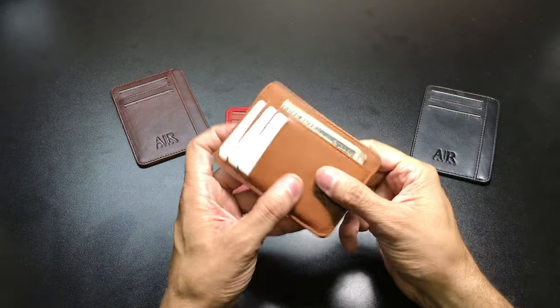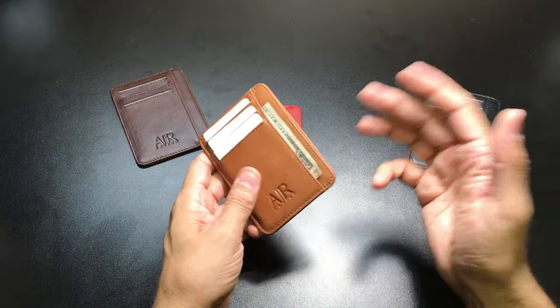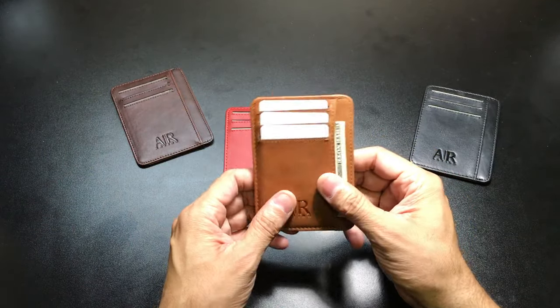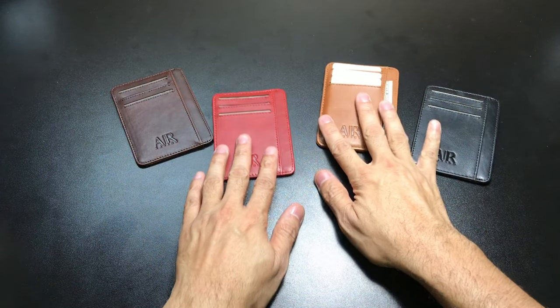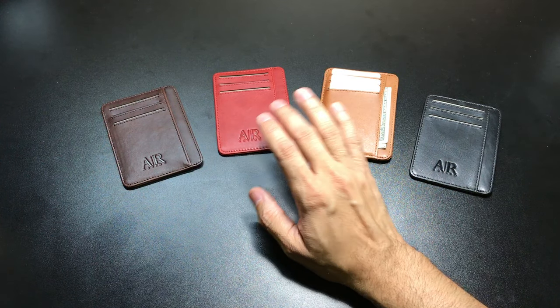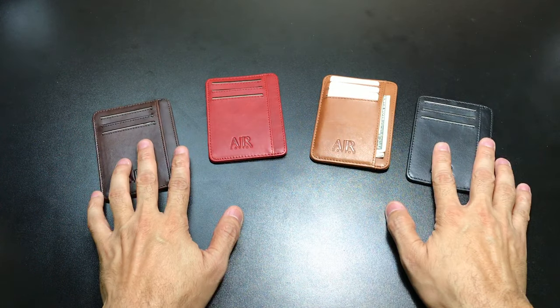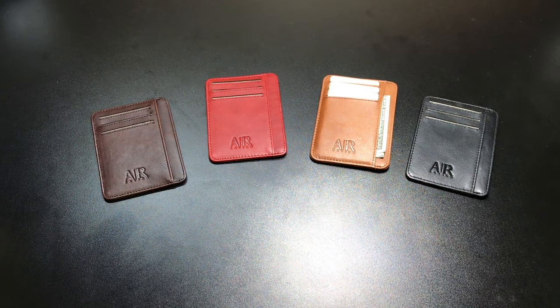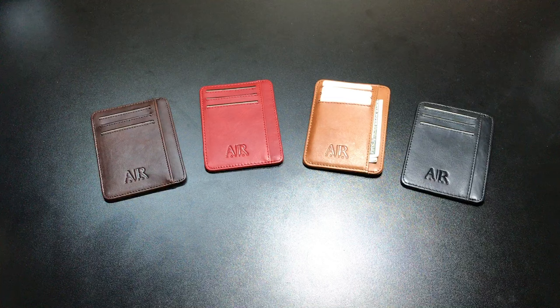I've been carrying this one around and it's been doing a great job. It breaks in really, really nicely — the leather becomes nice and supple and soft. Once you start putting your stuff in there and carrying it around, it will develop a patina of its own and look really nice. These are the four colors available for the Diplomat wallet: dark brown, red wine, light brown, and Texas Black — all available through their Amazon page. I'll leave a link below if you're interested in more information or want to pick one up. That is the Diplomat Minimalist Front Pocket Wallet from Artino Collection. Let me know if you guys have any questions. Thanks.